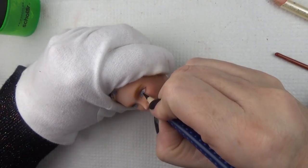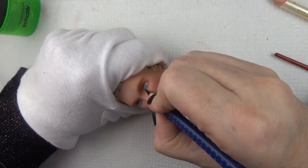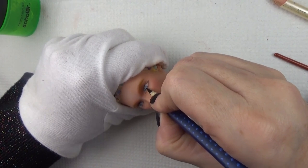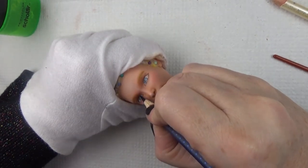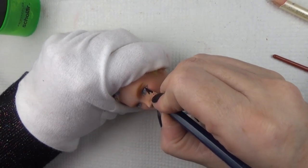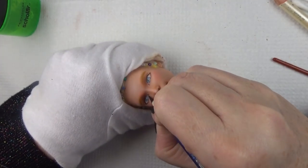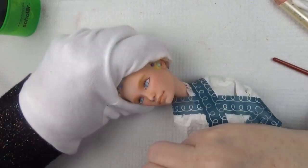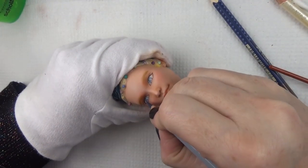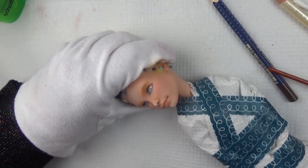I'm adding detail to the iris and pupil of the eye using a very sharp watercolor pencil, and being very delicate when adding the lines around the eyes. We don't want it to look like a dark glamorous eyeshadow or eyeliner for this type of doll — it's looking more natural, so I'm making as fine lines as possible and keeping my pencil as sharp as possible.